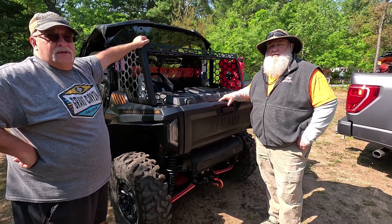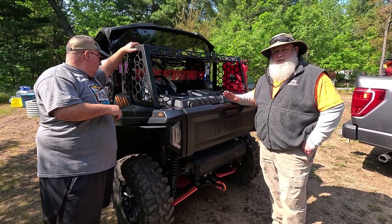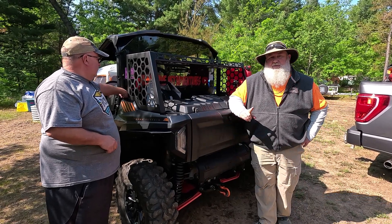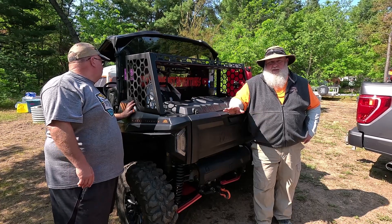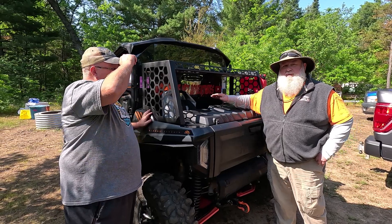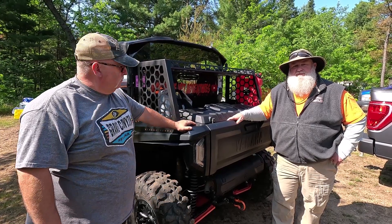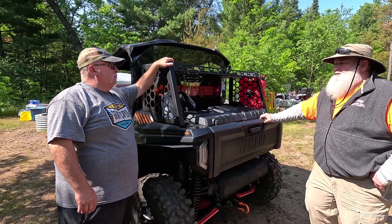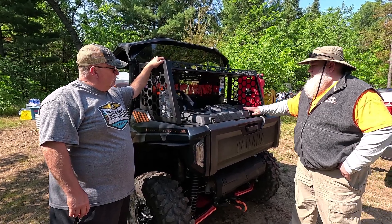Does he do other machines or just R maxes? He owns an R max but if you look at his website he does Can-Am, Polaris, and others. I'm seriously considering getting a Can-Am one for my six-seater I use for hunting - you put the gear up top and throw the deer in the back underneath. This has a 16-inch shelf on top, but he can build it to custom specs.